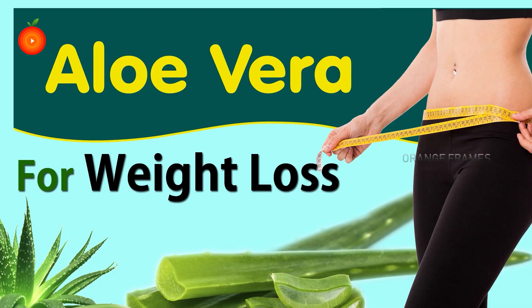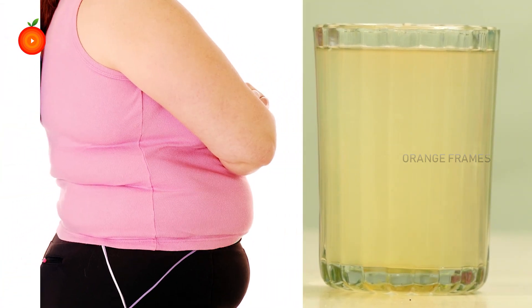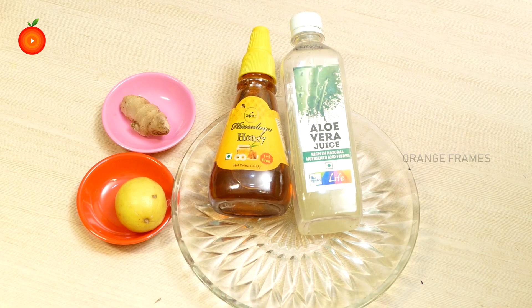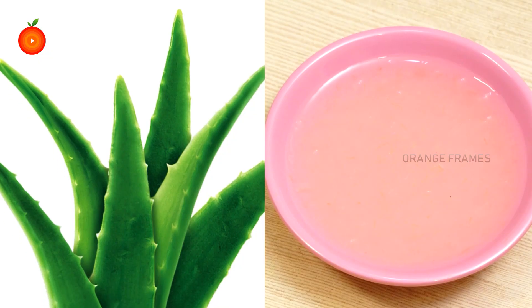Aloe vera for weight loss. Today I am going to share a very effective fat cutter drink with aloe vera. This drink is very simple and effective to cut down your fat and will help you in losing weight quickly. For this we need aloe vera juice, honey, lemon, and ginger.